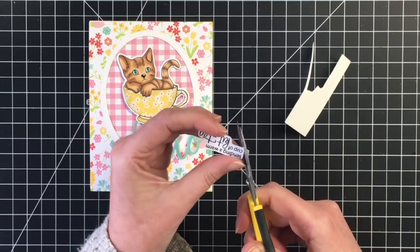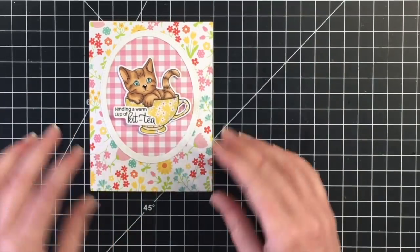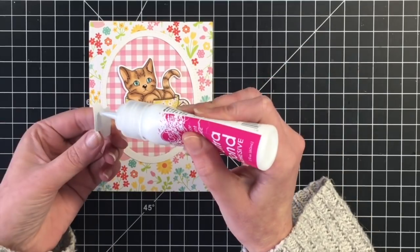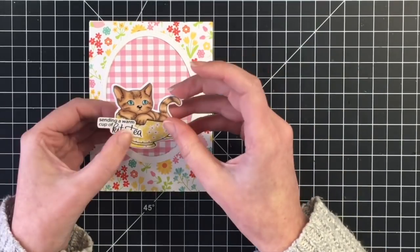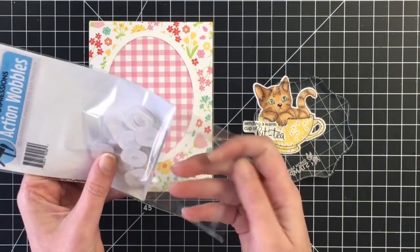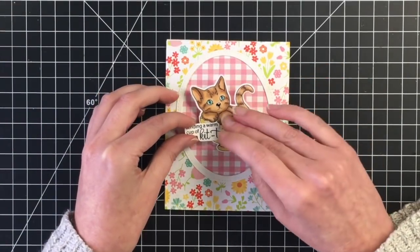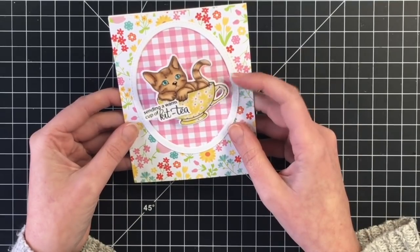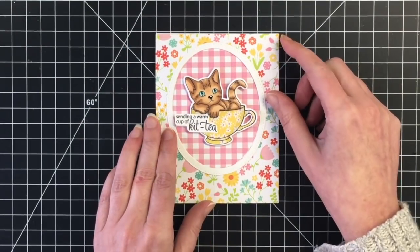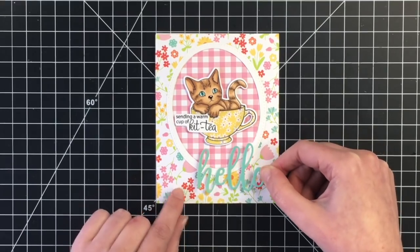I'm just finishing off with the fussy cutting. Here's where I decide to put the sentiment on the teacup — I thought that broke up the teacup a little bit and really allowed our sentiment to stand out. I'm adhering that down with some liquid glue and then moving on to adding the action wobbler, which is by Art Impressions. I love the thought of using action wobblers, but I have to say I don't really have much luck with them — they just don't settle on the card properly. The top part of the kitty was much higher than the bottom part. I tried it a couple of times, it didn't work, so I cut that out of the video and just stuck down our little kitty on some foam adhesive to finish off.